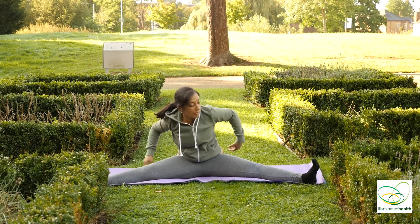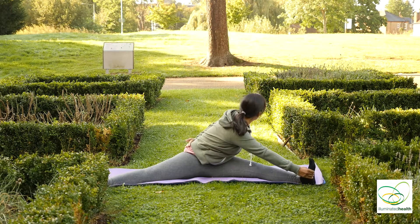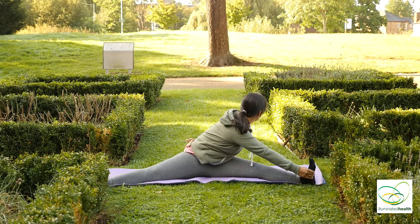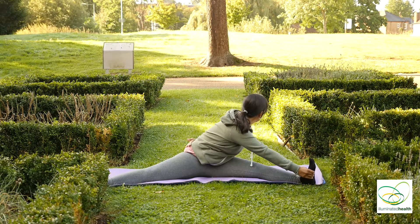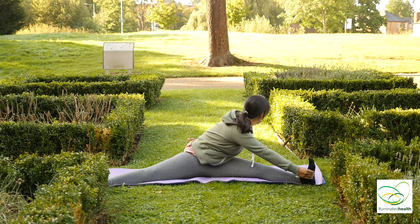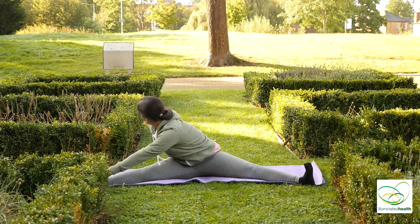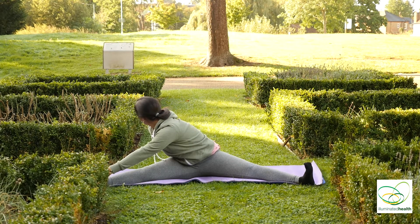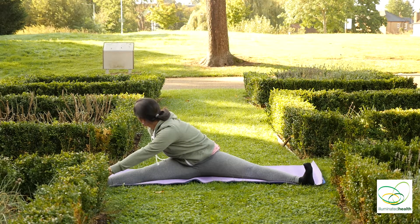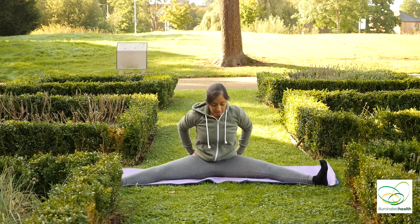And inhale back. Grab your left foot with your right arm, looking over your left shoulder. And inhale over to the other side. And exhale back to center.